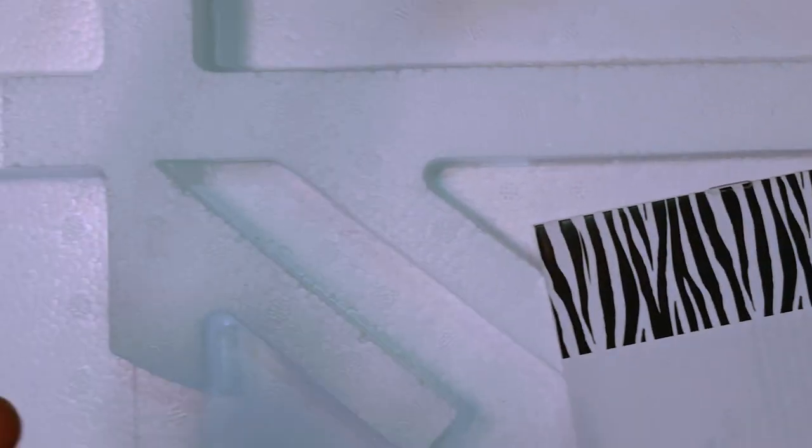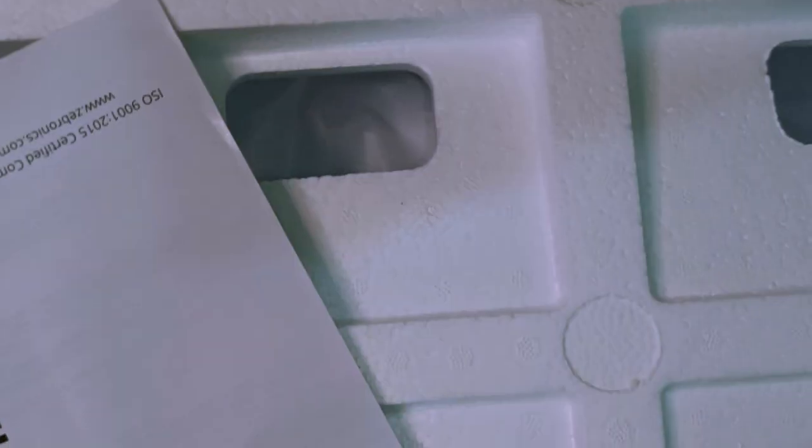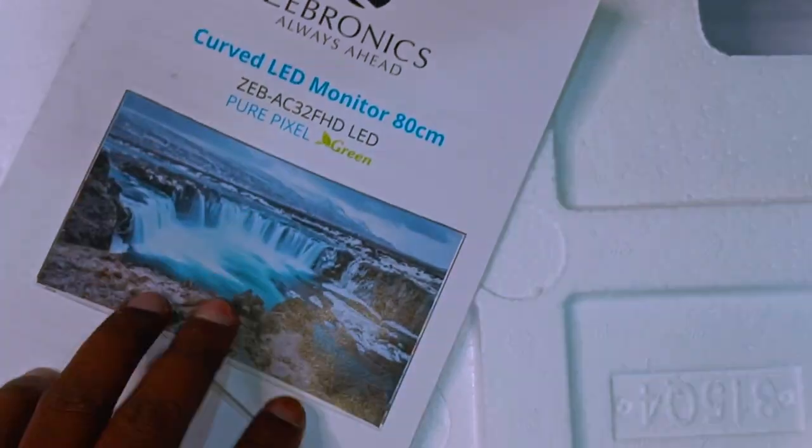I still have a metal stand. It is a metal stand, so quality is good. Using the user manual — use the user manual and set up the monitor.